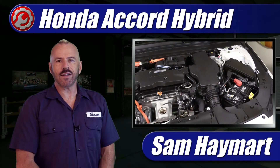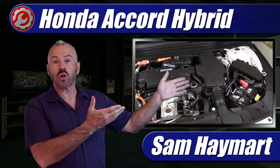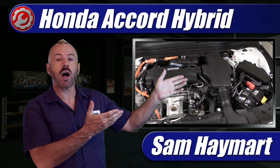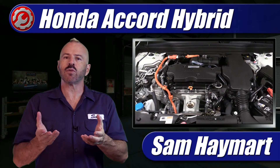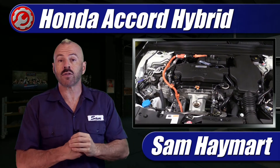Hey my good friends, Sam Heymart for Test Driven TV. Today we're taking a tour under the hood of the 2021 Honda Accord Hybrid, giving an overview of all the major components and explaining them, as well as giving you a tour of all the maintenance service points.